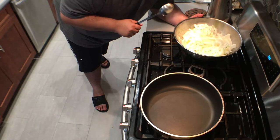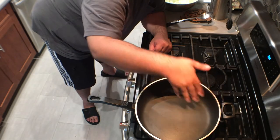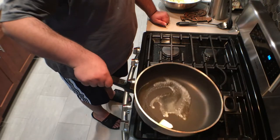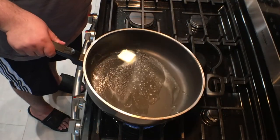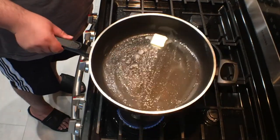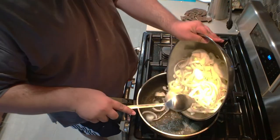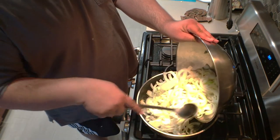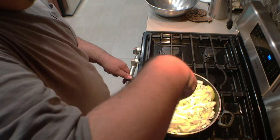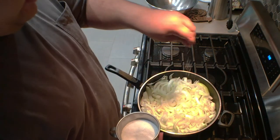Toss them in a bowl and repeat the process for the next couple of onions. Now that we've chopped all of our onions, let's get to caramelizing. You want to cook the onions in a large, straight-sided sauté pan like this. Toss in a nice chunk of butter, swirl it around, and let it melt. Once that's done, add all of our onions. Toss them around to make sure everything is coated. Add in some salt to help draw out some moisture.